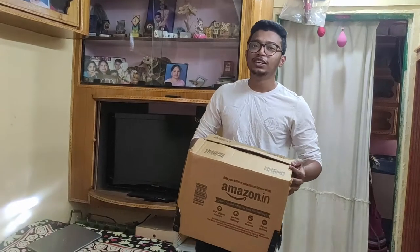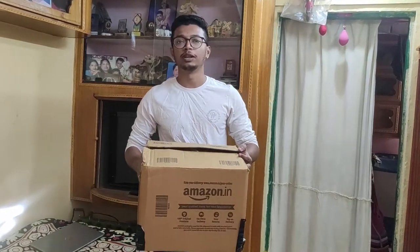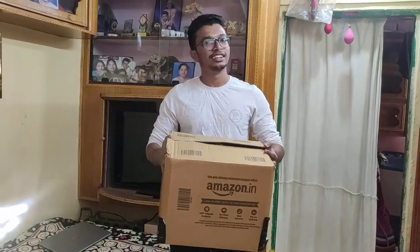Hello people, welcome to Cool Guys. In today's video we are going to unbox my brand new Steelbird helmet. Let's unbox it.